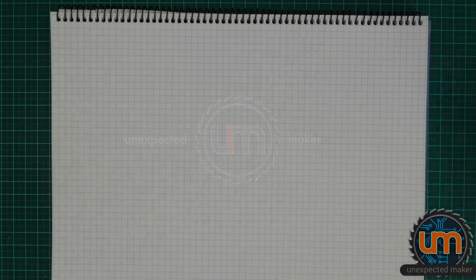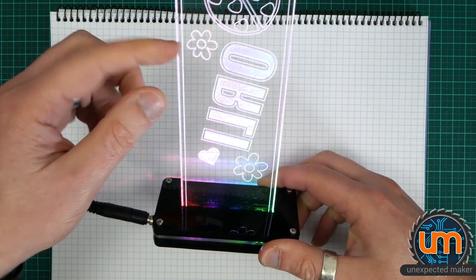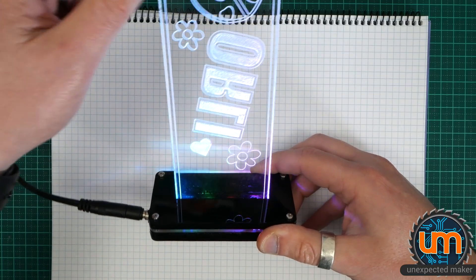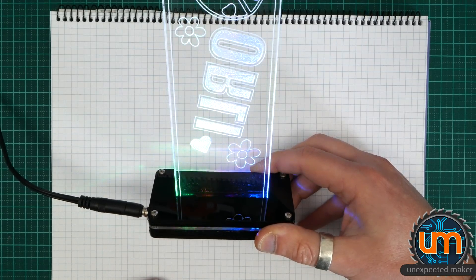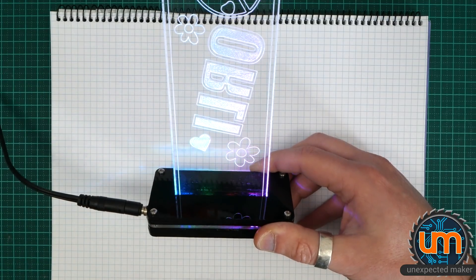In this video, I thought I'd take you through my process of taking either a prototype or something that I've built that I'm using, and turning it into a product that I can mass produce and potentially, hopefully, sell. The project we're converting today is my laser display that I made for my kids. The top section is a whole different process with a separate video, but right now my focus is on the bottom — how I'm going to make and mass produce these, one or two at a time, while making my life easy in doing that.